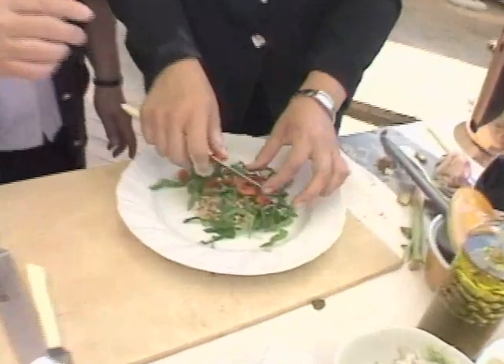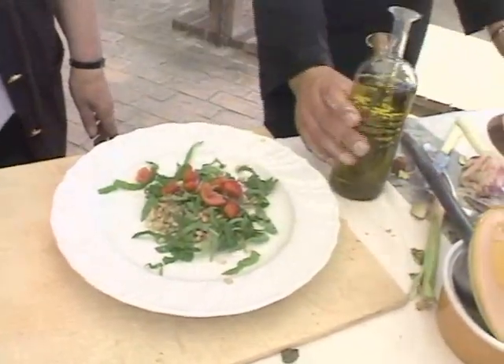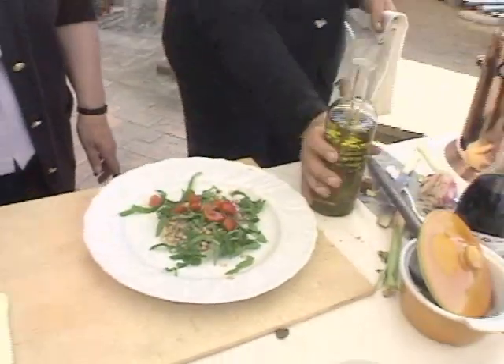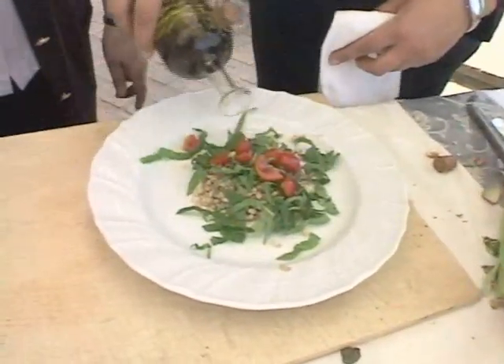There's a sauce with this as well. A little bit of extra-virgin olive oil over the top.